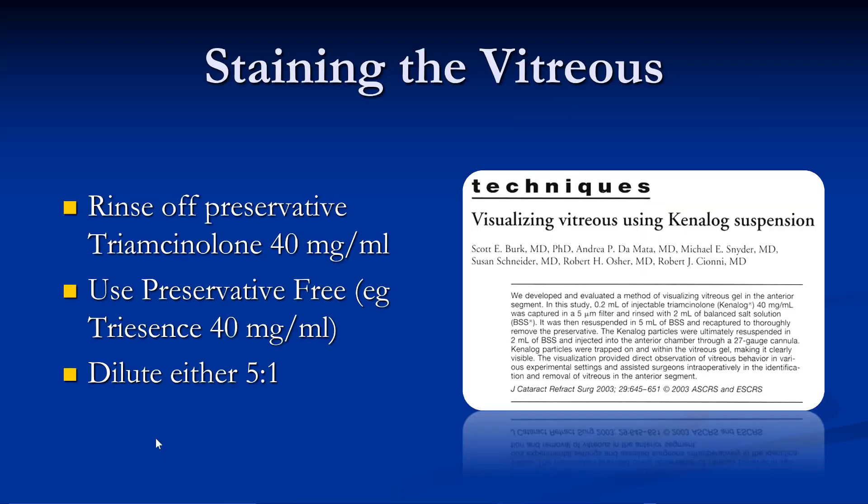One way to pay attention to what's happening with the vitreous is to stain it. This paper from Scott Burke discussing the use of preservative-free triamcinolone was very seminal. Now of course you can get preservative-free triamcinolone without having to wash it off by purchasing a brand name such as Triessence.